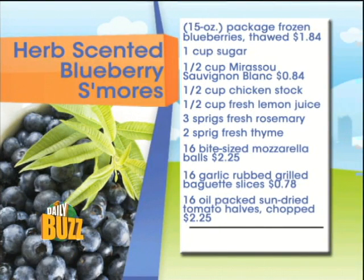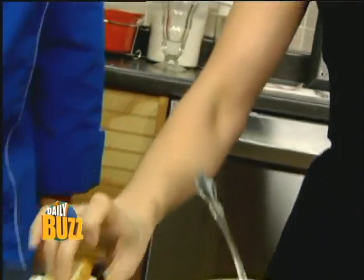Here are the ingredients: frozen blueberries, sugar, Miraseau Sauvignon Blanc, chicken stock, lemon juice, rosemary, thyme, bite-sized mozzarella balls, sliced bread, and sun-dried tomatoes. The total for this recipe came to $7.96 — so it's still under $10. It's a fancy, fun entertaining recipe.